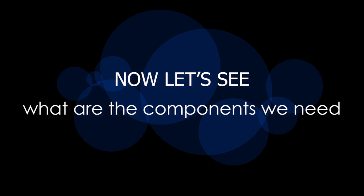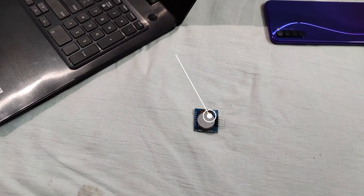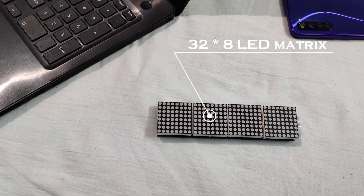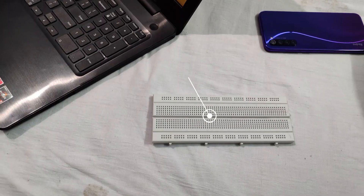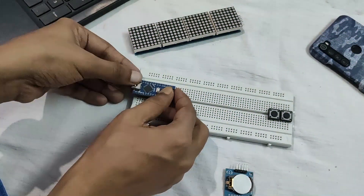Now let's see what components we need to make the clock. The first and most important component is Arduino — we are using Arduino Nano. Then we need a real time clock module; we are using DS1307 for that. We also need a 32x8 LED matrix, two push buttons, a breadboard, and a few jumper wires. So let's get started.